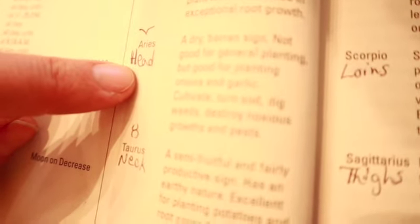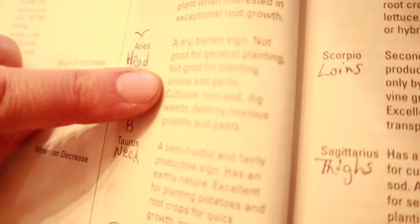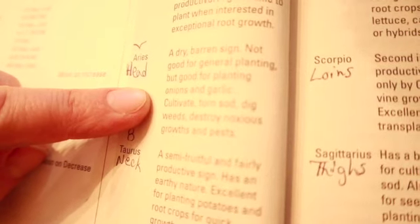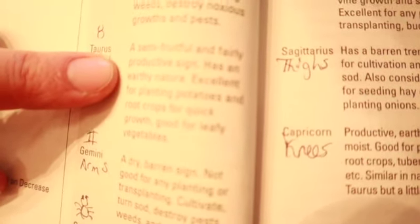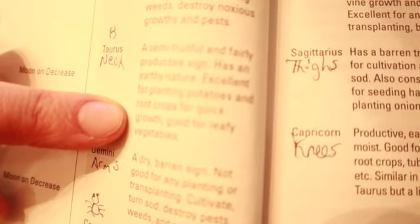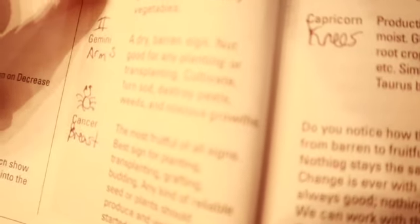Aries, which is in the head, is a dry and barren sign — not good for general planting, but it is good for planting onions and garlic. So in March that's what we're going to be setting out. It's also good to cultivate, turn sod, dig weeds, and destroy noxious growth and pests. Taurus, which is the neck, is a semi-fruitful and fairly productive sign with an earthy nature — excellent for planting potatoes and root crops for quick growth, and good for leafy vegetables. So we want to plant our potatoes in March when the signs are in the neck.